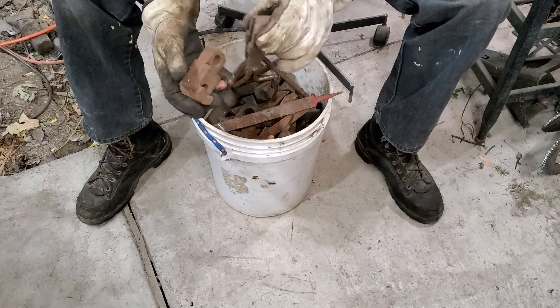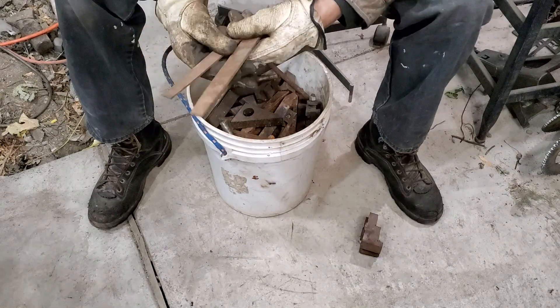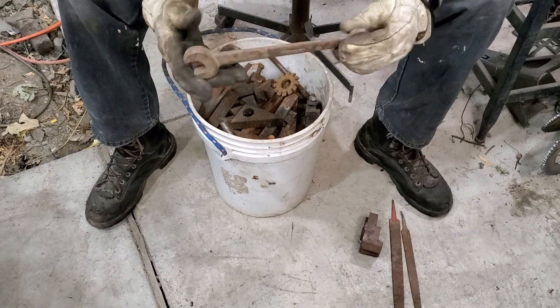We got some old chuck jaws - looks like two of them, maybe we'll find three as we go. A couple of files, bastard cut, not in terrible shape. Double-end wrench.